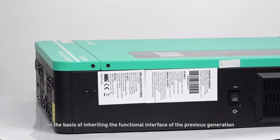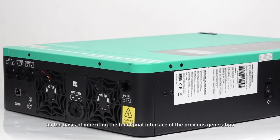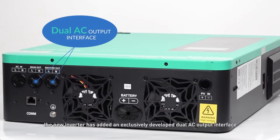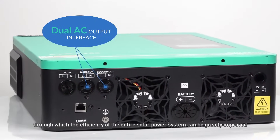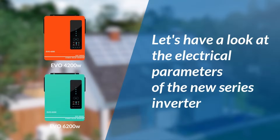What's more, on the basis of inheriting the functional interface of the previous generation, the new inverter has added an exclusively developed dual AC output interface, through which the efficiency of the entire solar power system can be greatly improved. Next, let's have a look at the electrical parameters of the new series inverter.